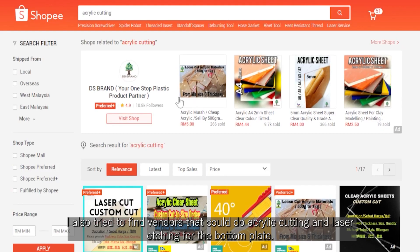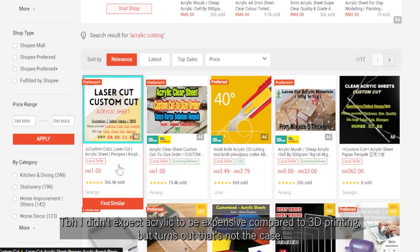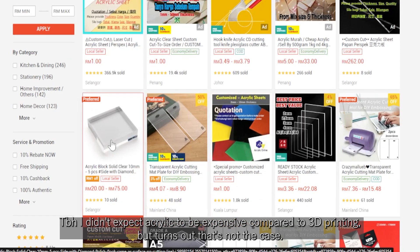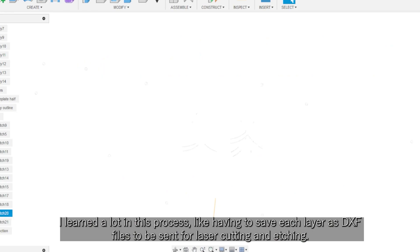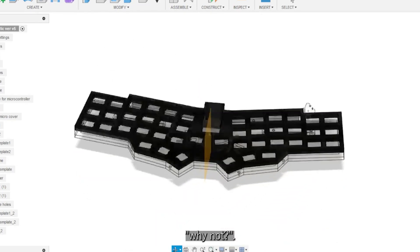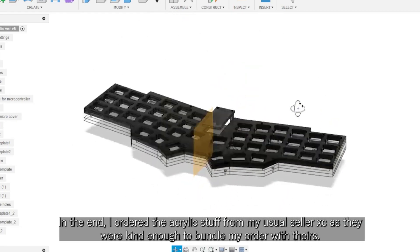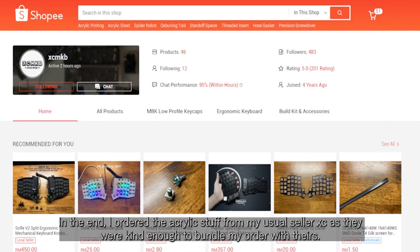I also tried to find vendors that could do acrylic cutting and laser etching for the bottom plate. I didn't expect acrylic to be expensive compared to 3D printing, but turns out that's not the case. I learned a lot in this process, like having to save each layer as DXF files to be sent for laser cutting and etching. One of the 3D print runners suggested why not make an all-acrylic keyboard — and I thought, why not? But that's another story for another time. In the end, I ordered the acrylic stuff from my user seller XE, as they were kind enough to bundle my order with theirs.